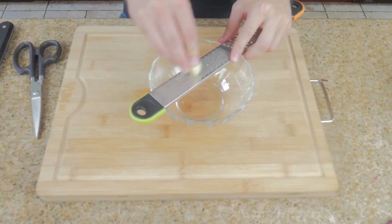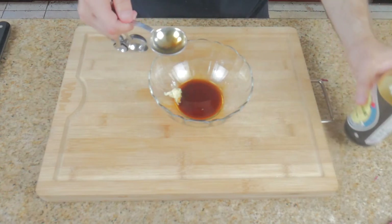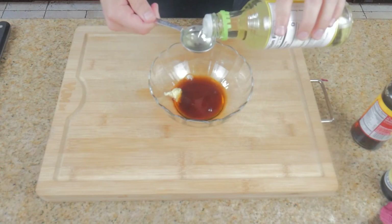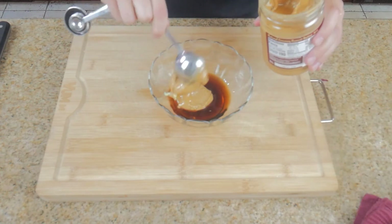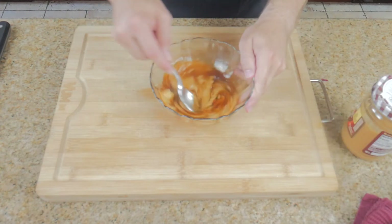Next we've got to make our peanut sauce, which starts off with grating one large clove of garlic, to which we'll add one tablespoon of soy sauce, one tablespoon of fish sauce, two tablespoons of rice vinegar, and three tablespoons of peanut butter. Mix it all together and bam, you got yourself the best peanut sauce you've ever tasted.